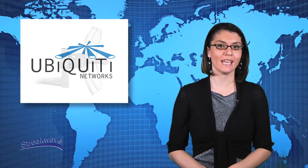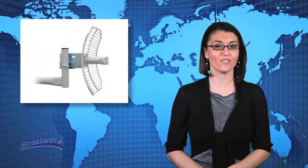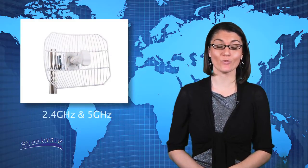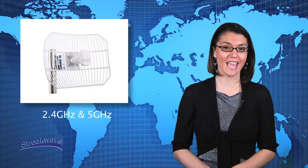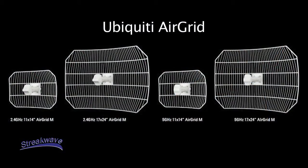To adjust polarization, simply rotate the antenna to the desired polarity and adjust the opening on the rear portion of the feed to face the ground. The AirGrid-M series is available in both 2.4 GHz and 5 GHz frequencies. Both frequencies offer a choice of lower gain medium-sized dish or a higher gain larger dish.